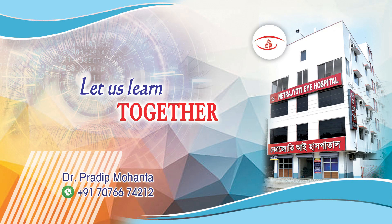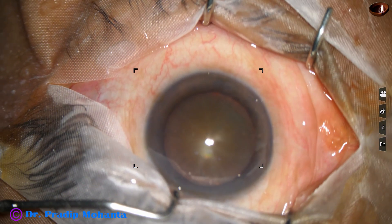Friends, welcome to my workplace at Ranaghat, West Bengal, India. Let us observe this surgery.